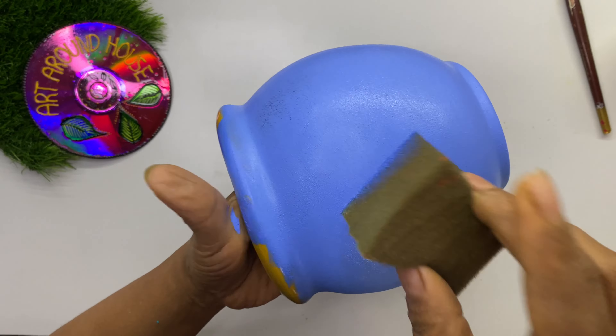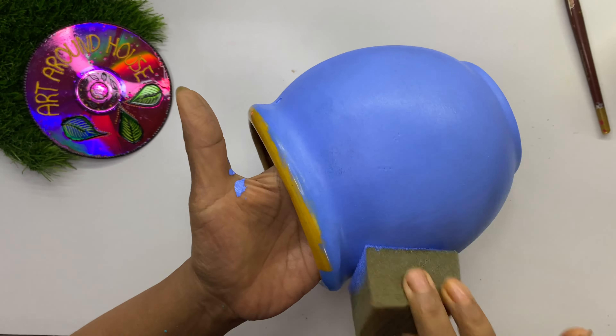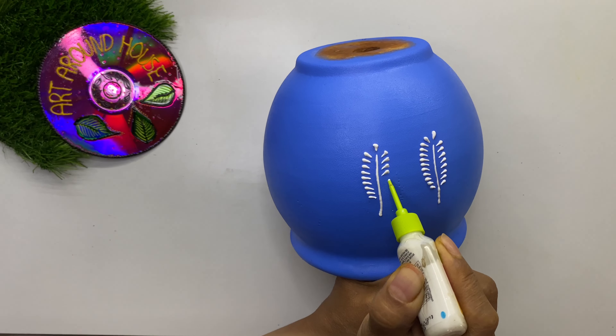This is the finish after two coats of painting — can you believe this is the same ceramic pot you almost decided to throw away? Here also we will use the same design but make it in a different way.